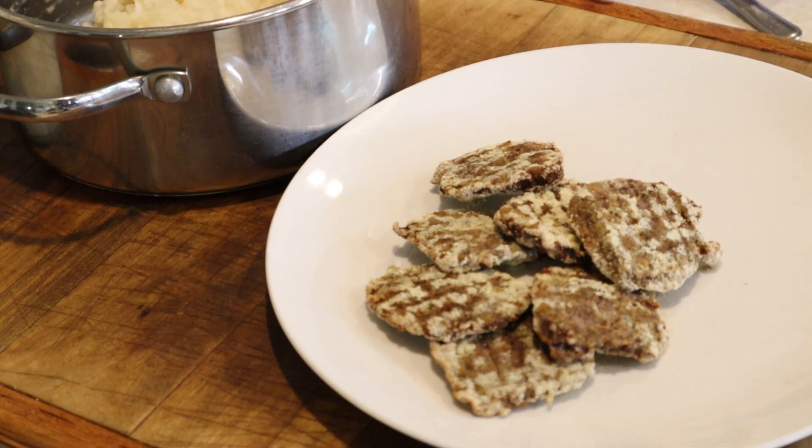The first batch of deer steaks is out. We're going to be heating up some green beans, fixing the plate in a few minutes, and we'll taste test for you.